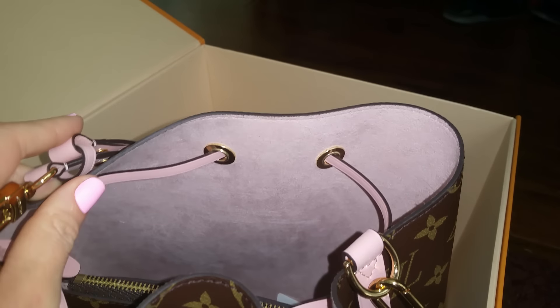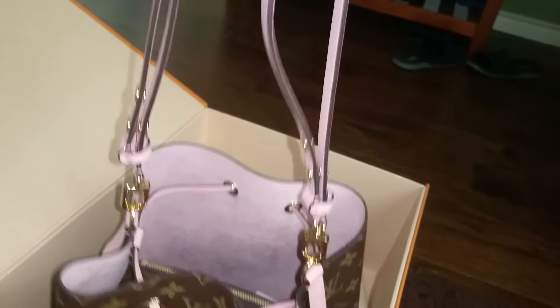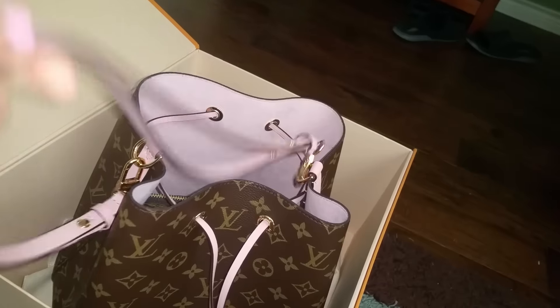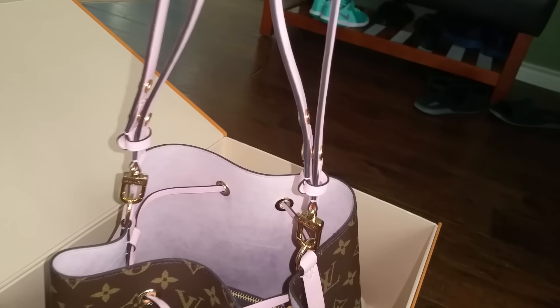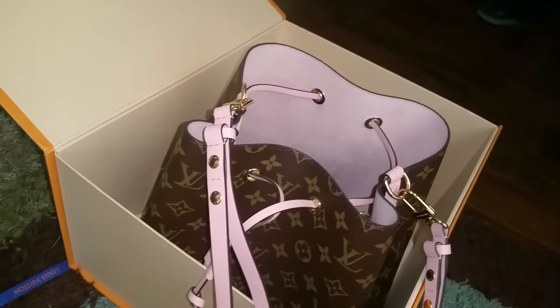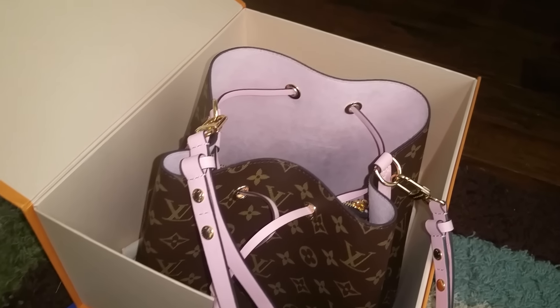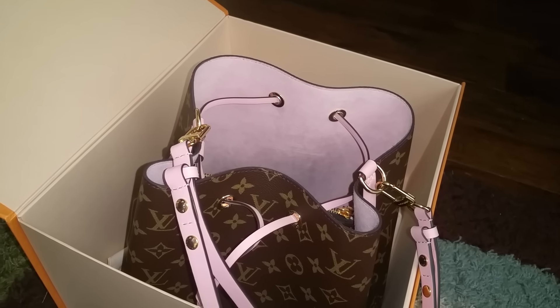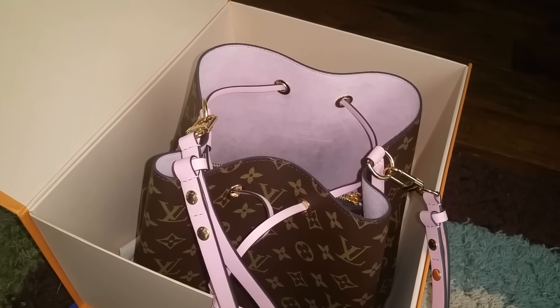I'm not sure about the strap — you guys can see there's a bend in here and I don't know if that's normal. I will see how this works, and if there's anything wrong with it I will let you guys know or exchange it. Thank you so much for watching this quick unboxing video, have a good day, bye!